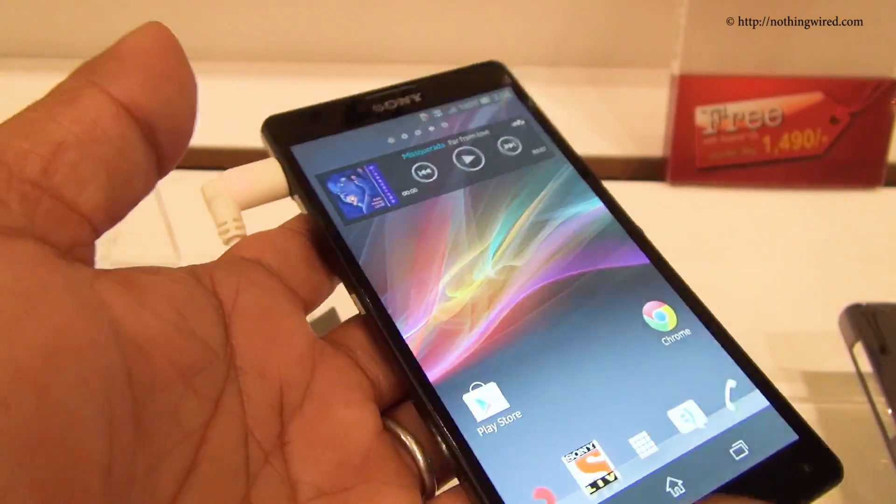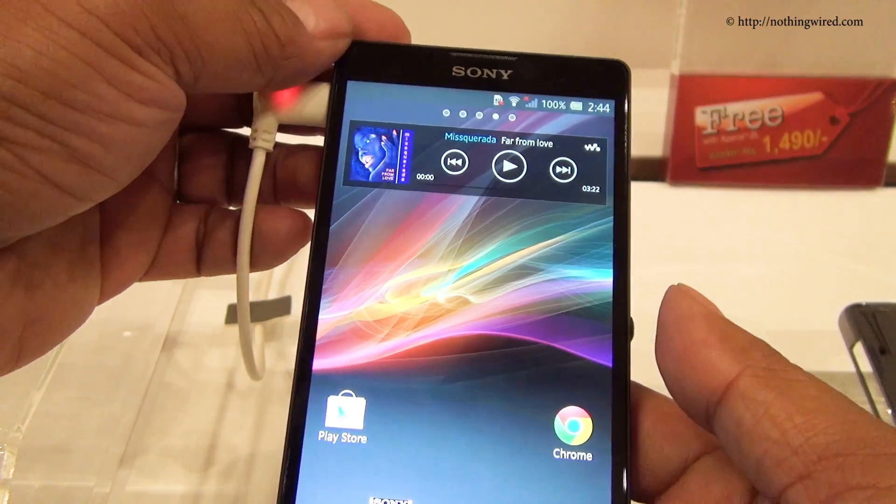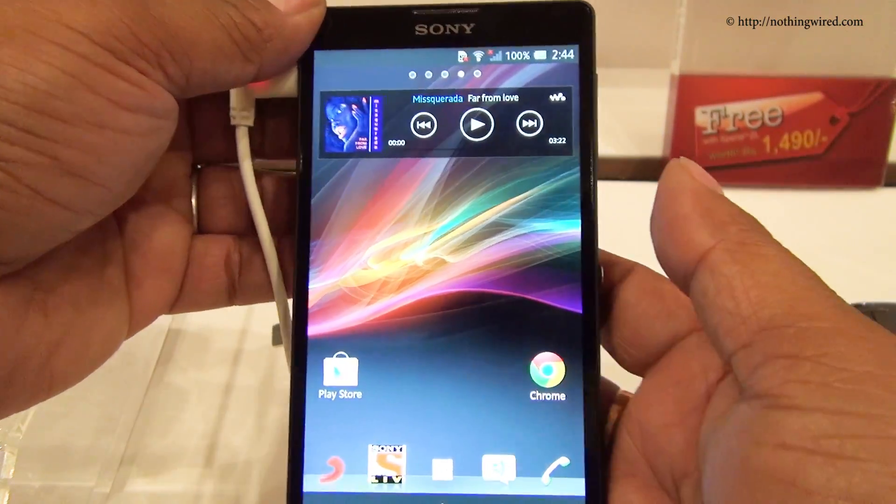So that's a quick look at the ZL. We will give you a detailed review when this unit comes to our lab. Thank you.